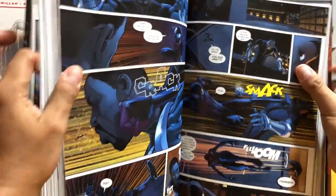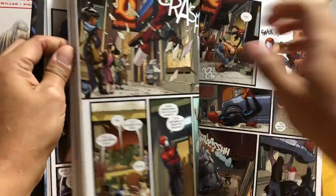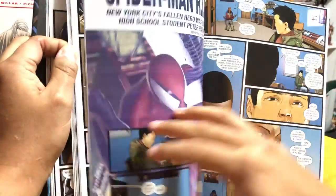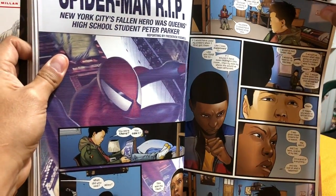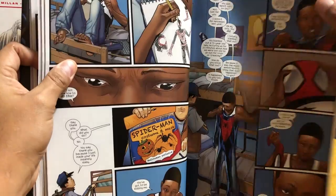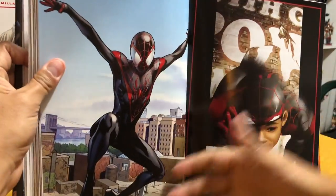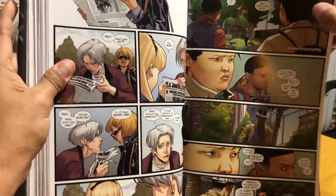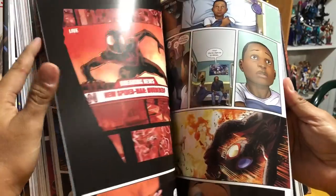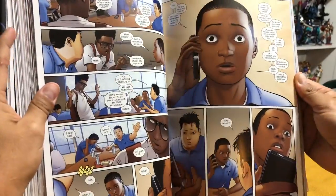I stopped reading Ultimate Spider-Man because I was just done with the Ultimate Universe. After Fallout, I just didn't care, so I've never read any of these stories. And I have fallen back in love with Sara Pichelli's artwork — that lady does not get enough credit. Holy crap, she's amazing. Just her attention to detail and the way she draws Miles — I absolutely love it.